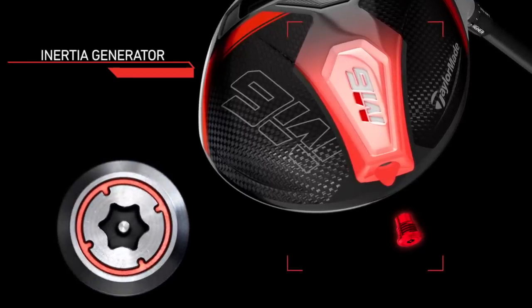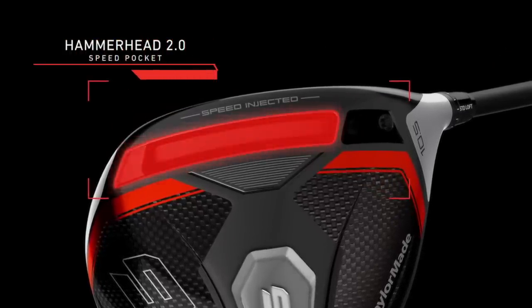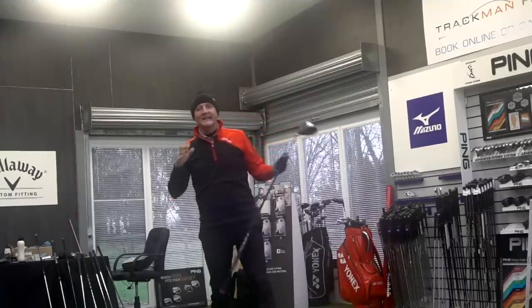It's a carbon sole with what they call the inertia generator. That slot at the very back stores 46 grams of weight — it's very low and very far back for enhanced CG and maximum forgiveness. It's also got the hammerhead technology we've seen before, and along with the speed injection into this club face, it's going to produce their most forgiving and fastest driver. There's only one way to find that out and that's to get out on the course over to Four Golf Chester.